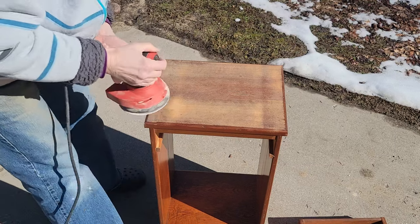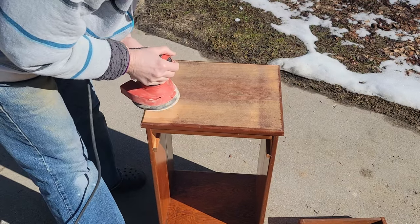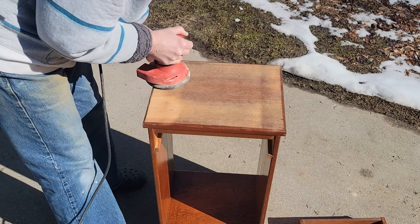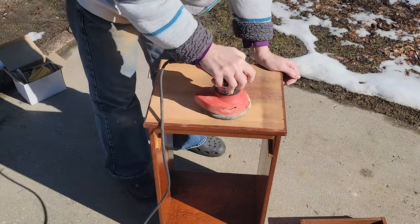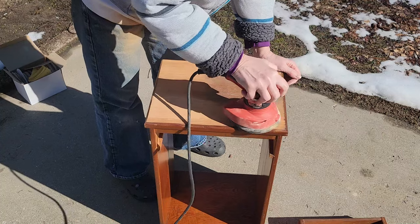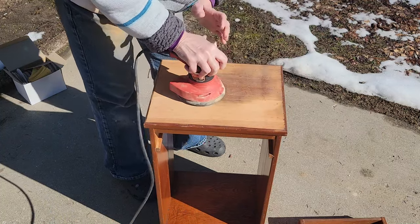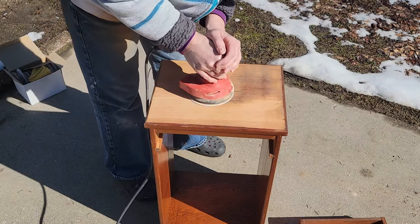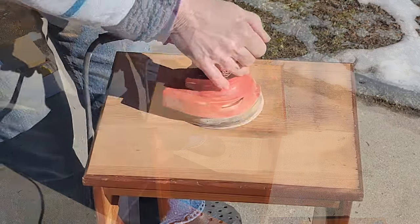I needed to get this whole piece sanded down, so I did get the orbital out and some 80-grit sandpaper, and it really seemed to be taking it off quite easily, which I was happy about. I'm not sure how far I'll have to go down to take all these gouges out, but since it's all wood, that helps a lot. I don't have to worry about any type of veneer, and I believe that this wood is pine.